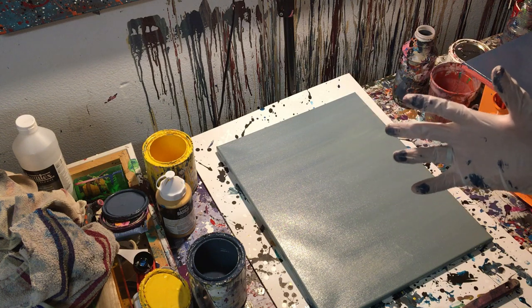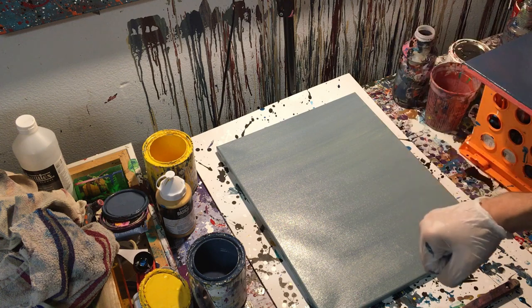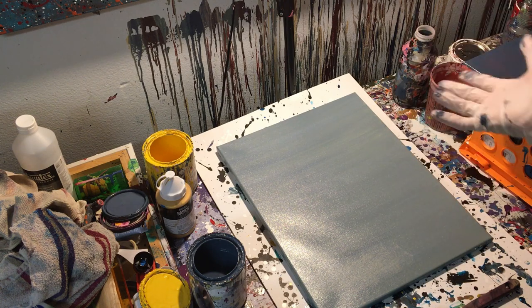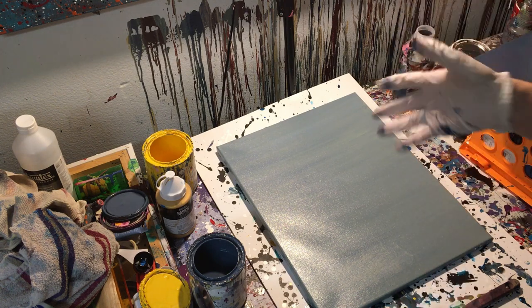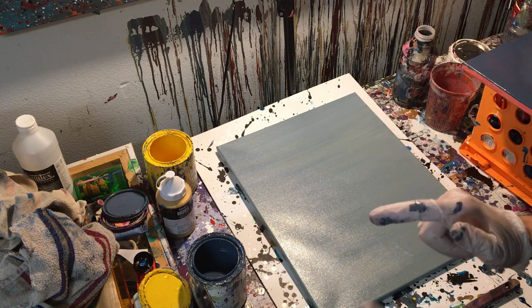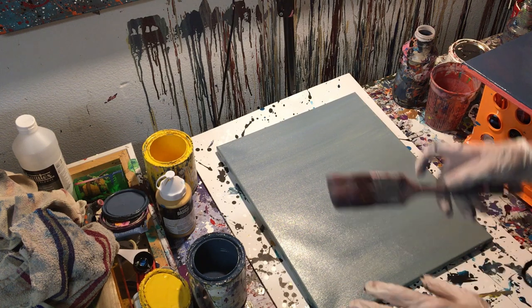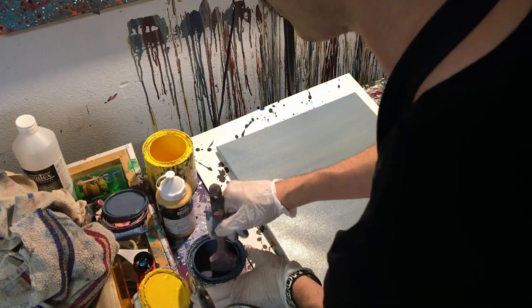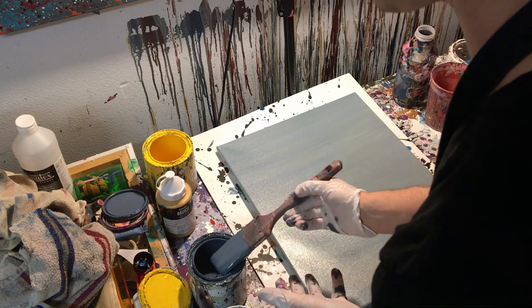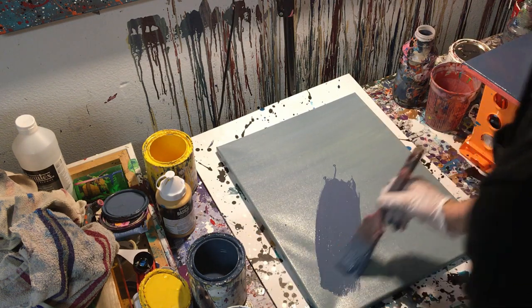I don't really like a lot of his work because it just looks like giant loops or cursive on canvas or chalkboard, but he did have some interesting-looking abstract flowers that I do like, and so I'm going to try to do one of those today. Someone had asked me to do a Cy Twombly-type painting, so that's what we're going to be doing.